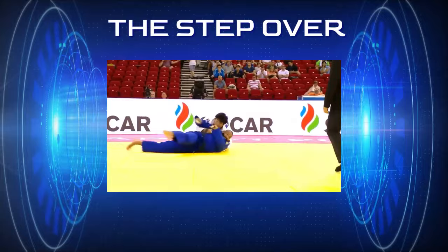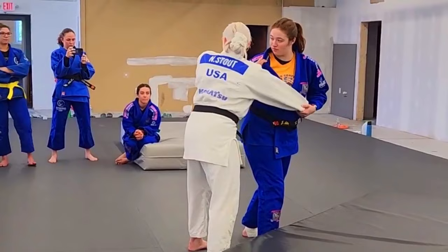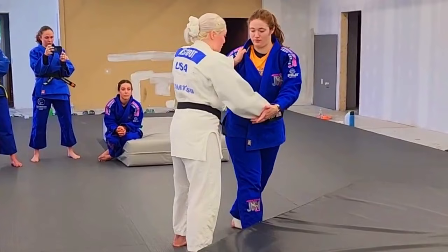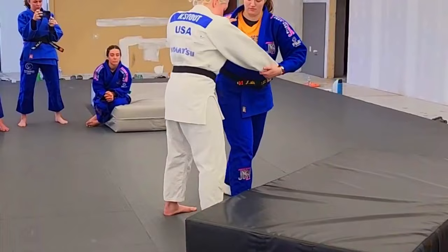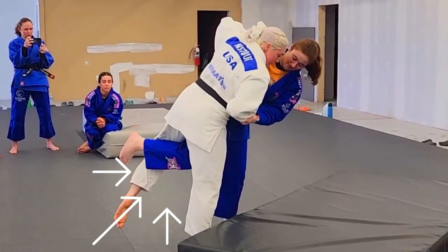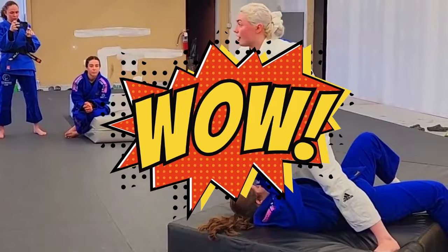She's going to go for uchimata. The reason why it's so important when doing uchimata to have this little skew is because in order to power uchimata effectively, you have to win this battle and turn their shoulders. In order for her to do uchimata, she has to turn my shoulders. In order for me to counter it, I have to turn her shoulders and pull this. As she does uchimata, I grab this leg, I pull this arm all the way to me, and I turn in order to counter the uchimata.